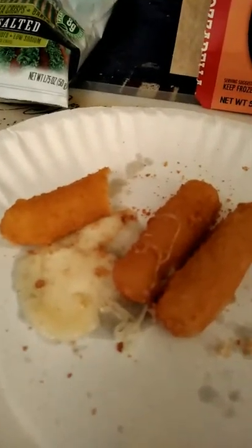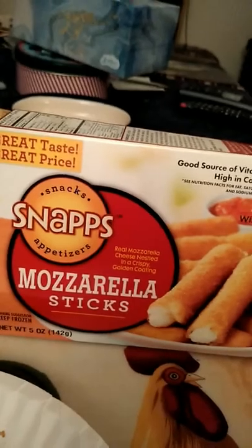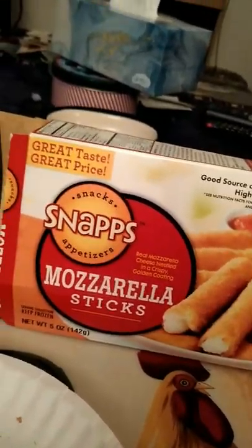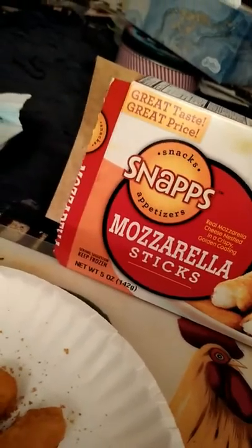I would recommend getting a mozzarella sauce with them. For a dollar, they're not bad at all — they're just like the ordinary ones you would buy in a supermarket. I would highly recommend the Snaps Mozzarella at the Dollar Tree, and pick up some sauce while you're at it because they go much better with sauce. That's the first product.